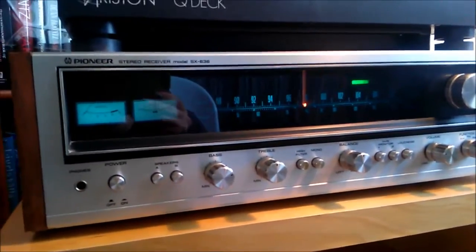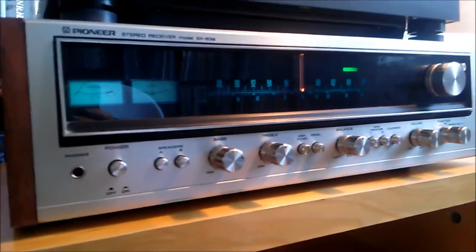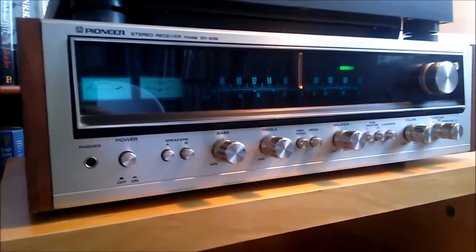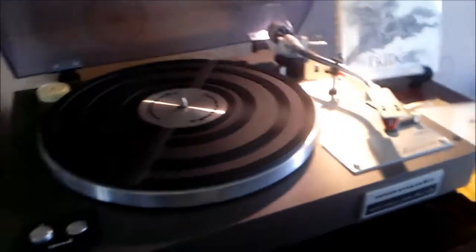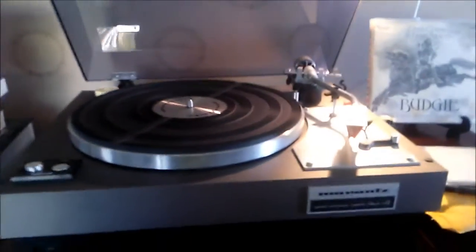Now I'll show you the new toy I've bought for the living room, so hold on. Sorry about that — there's some VHS stuff I'll show later, but yeah, this is my new toy here. A little bit dusty, but yeah, this is a Marantz model 6100.